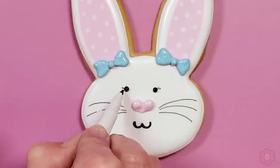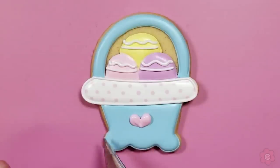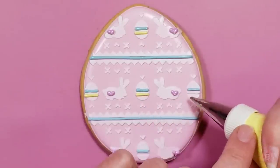Today I'm going to show you five designs. We're going to do a bunny face, a really cute but easy carrot, a very whimsical Easter basket, and then I'm going to stencil two Easter eggs just to show you how to create some quick and easy Easter cookies.